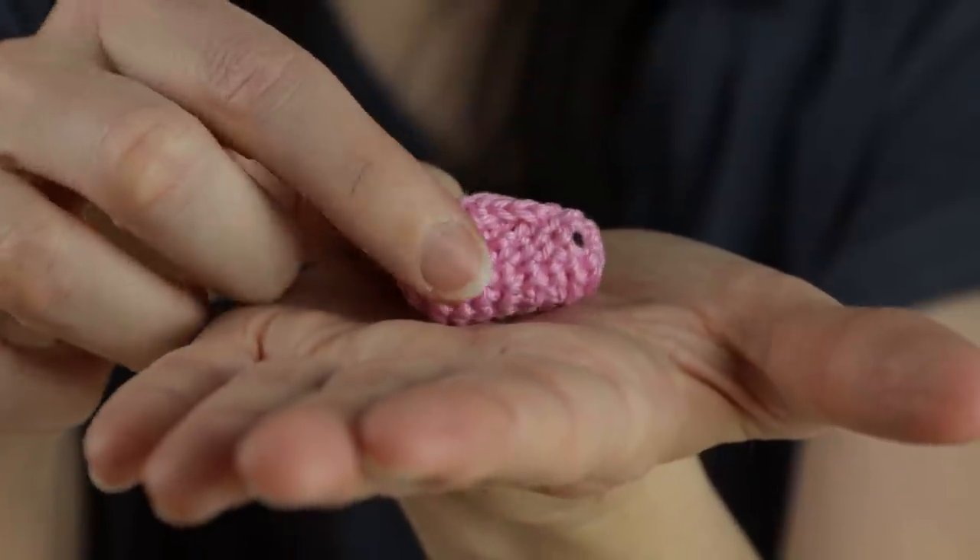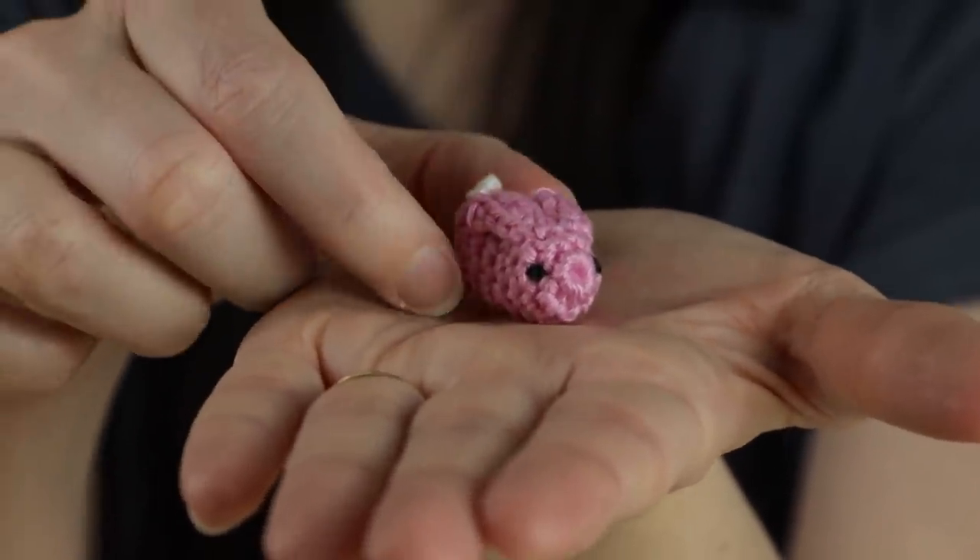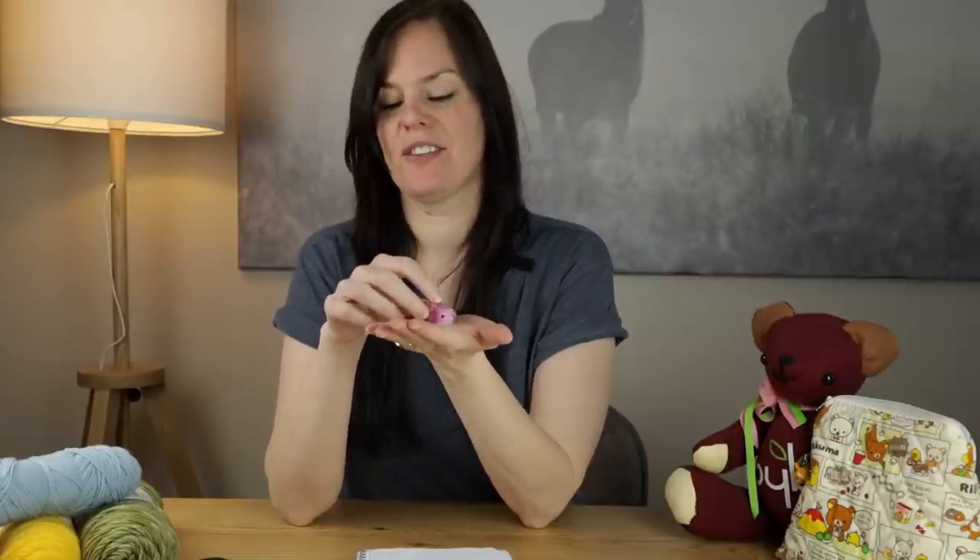Hi guys, welcome to another crochet tutorial with me Laura. In today's video I'm going to be doing a bit of an Easter special and I'm going to be showing you how to crochet this teeny tiny rabbit. What's great about this project is there's no sewing involved except adding the eyes, so the ears and the tail are all done as one piece.